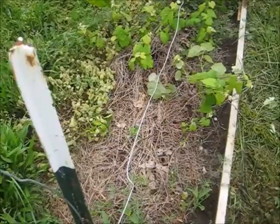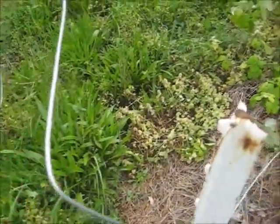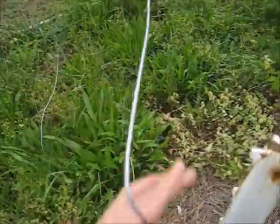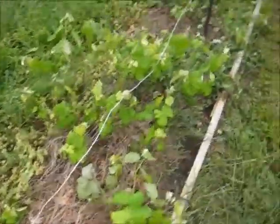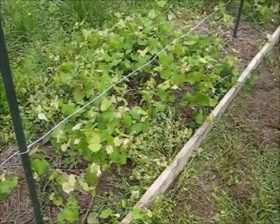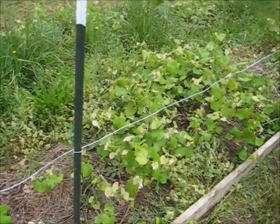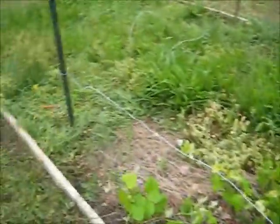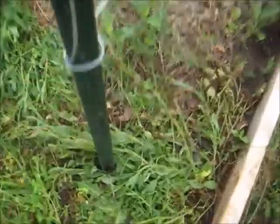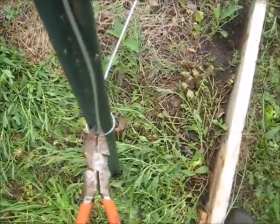To trellis this up, I'm just taking some high tensile fencing wire. It's bent and twisted so I can't get the lines perfectly tight, but that's okay — unless we're having really heavy grapes, which I don't think we will, this should be tight enough.